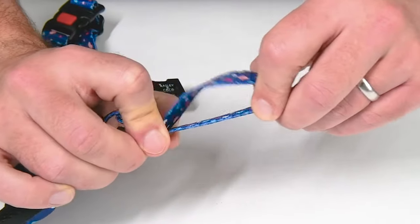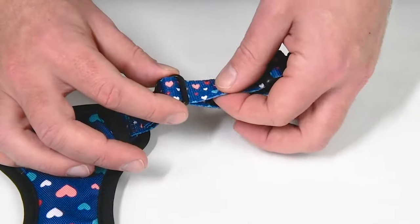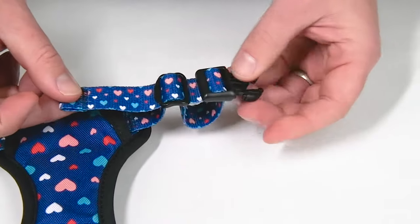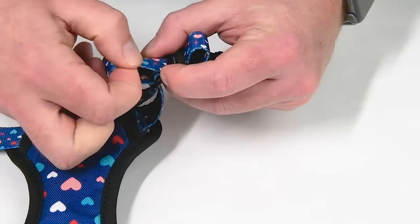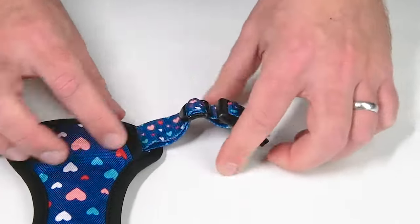Pull on the buckle to even the strap out. To tighten further, feed the required amount of upper strap through the slider and pull. Then pull any excess of the bottom strap through the buckle and then through the slider. Tuck the excess neatly into the harness opening.